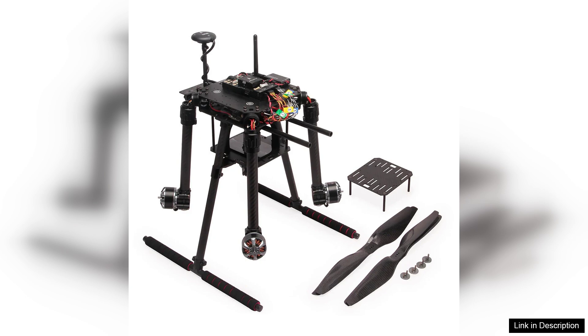The Holybro X650 development kit with Pixhawk 6C flight controller is an excellent choice for anyone looking to explore the world of drones. Its high-quality components, coupled with versatility and ease of use, make it a worthwhile investment for both hobbyists and developers. The blend of performance and durability truly sets it apart in the competitive drone market.